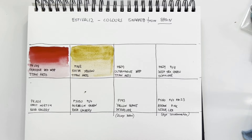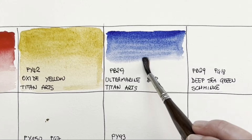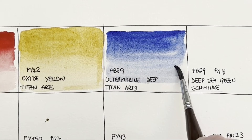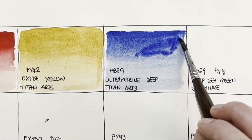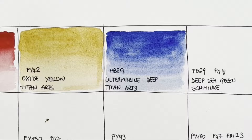Still Titan Arts — ultramarine deep. I'm very curious to see if this granulates, and it does! It granulates beautifully. It's a beautiful ultramarine. It's not a brand that moves in an extraordinary way but it does what it has to do. Good pigmented paint with a lovely granulation. I can already see the granulation coming through.